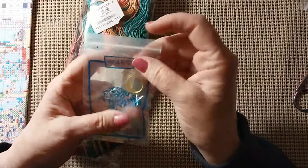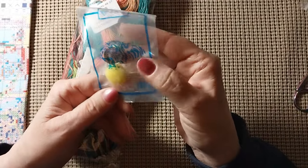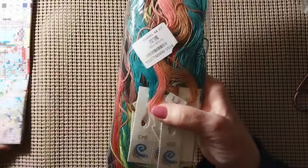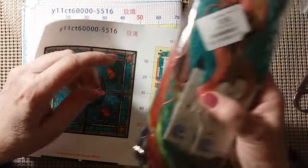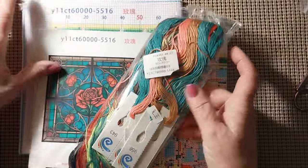We have a tiger, five needles, a poof ball, thimble, and needle threader — very nice. All the colors are packaged up separately. The product number is 5516, and everything matches.